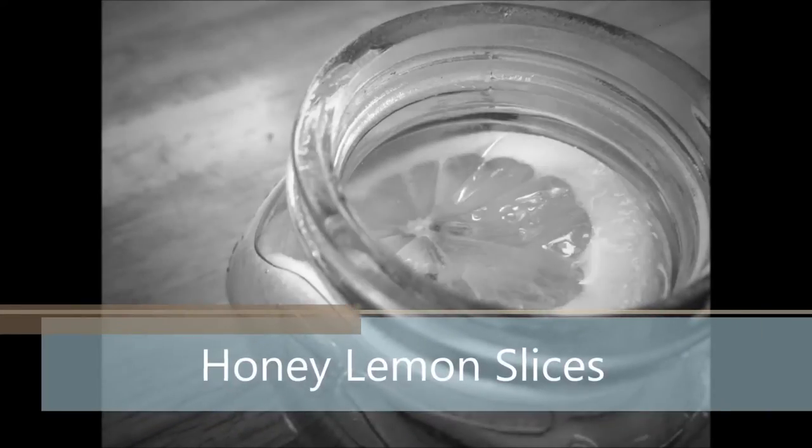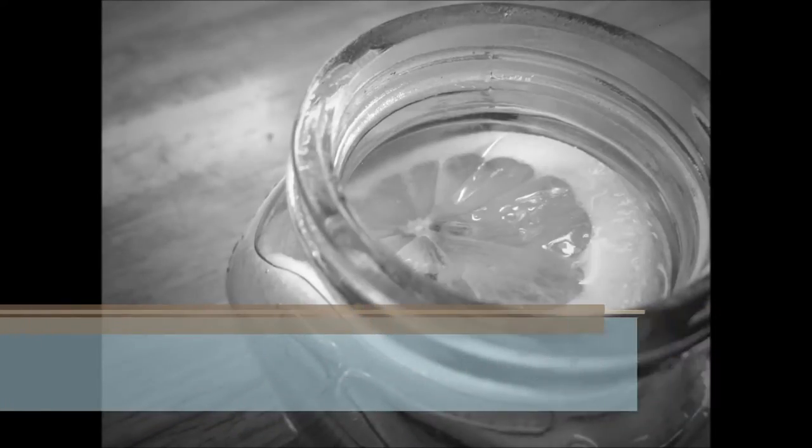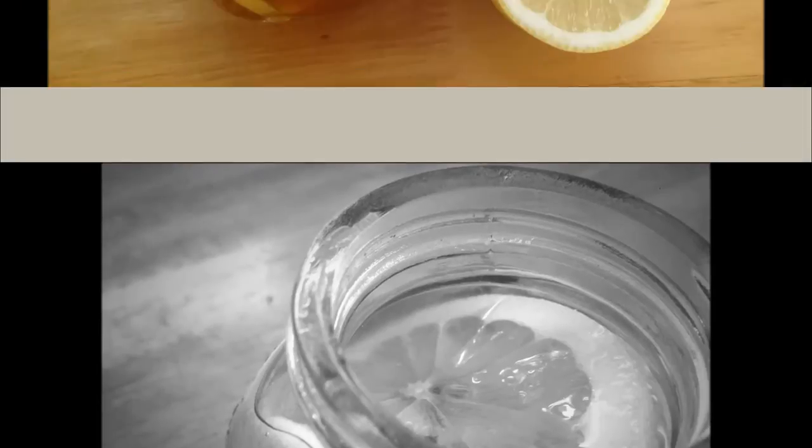Hey Cupcakes, so today we are going to make honey lemon slices. Here are the ingredients.